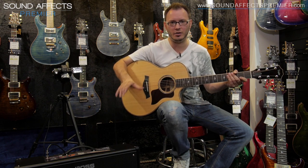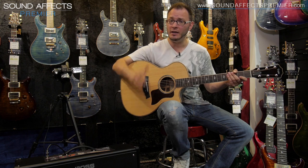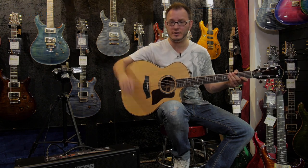How amazing to have speakers that work so well for electric sounds and for acoustic sounds in one amplifier. Stunning, absolutely amazing. It's the Katana 100 2x12 combo — check it out at Sound Effects Premiere. My name's Tom Quayle and I will see you next time.